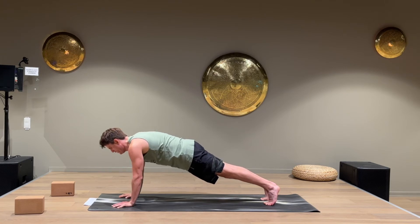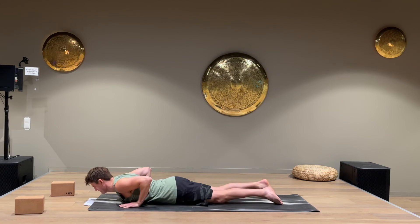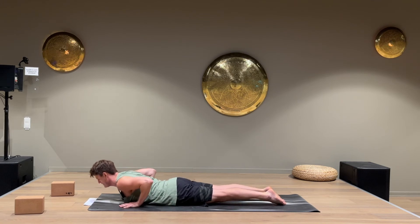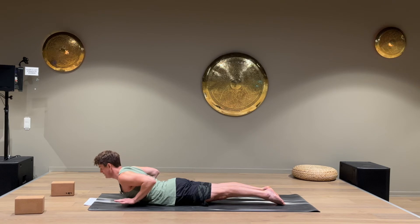Slowly go down to a cobra. Hands on the side of the chest, squeeze the legs so the knees come off the ground, and lift the upper body. Use the back muscles to lift your body — don't press your upper body up with your arms. Squeeze the elbows and shoulder blades together. You can lift the hands off the floor. Keep everything squeezed: legs, core, back, shoulder blades together, elbows together. Five, four, three, two, one. Come down.